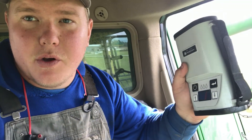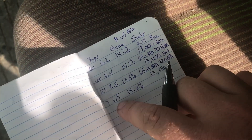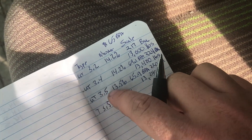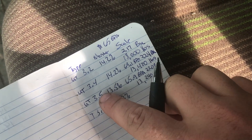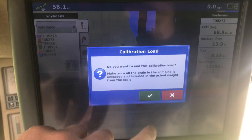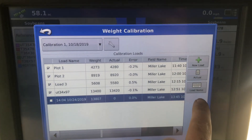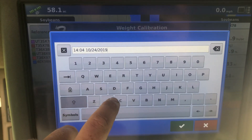First thing I'm going to do is take the moisture sample. I had the treated 3-5s at 14.2% moisture, so it's definitely wetter than the untreated 3-5s, but that's to be expected. Then I'm ending the grain calibration on it and I'm going to change the name on it real quick.